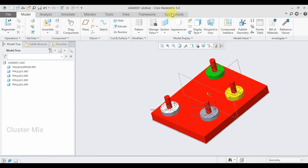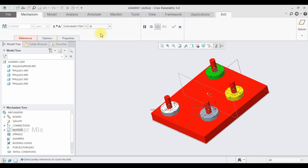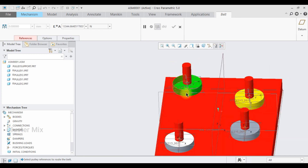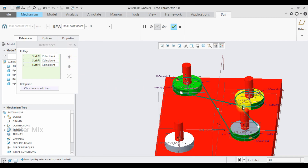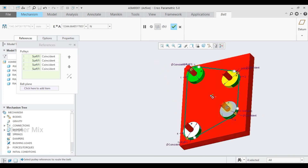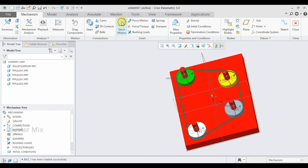Go to the Applications tab, select Mechanism, and select the Belt connection. Now let me explain how to add the full belts — select each surface by holding down Ctrl and clicking. Now my belt is crossed; to correct this, right-click on it and select the Flip Direction button. By flipping this, we can correctly assemble the belts on the pulleys. My belt connection is successfully applied for three pulleys. To add the additional pulley, hold down Ctrl and select the fourth pulley.